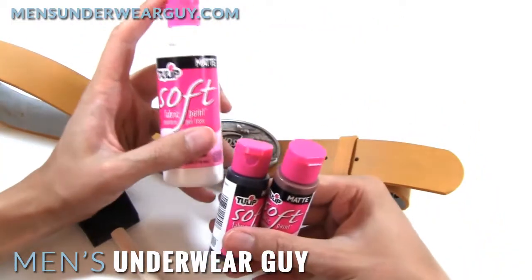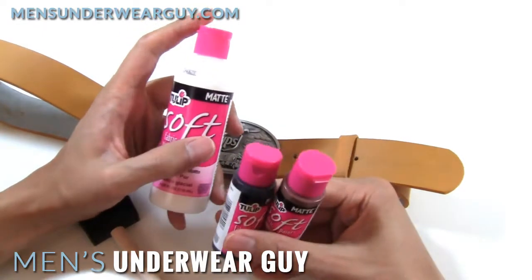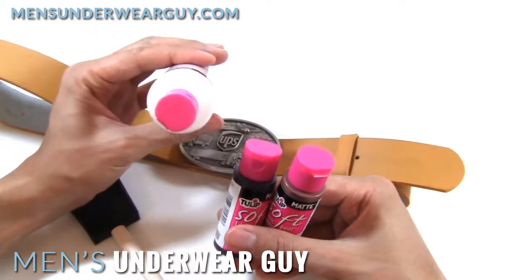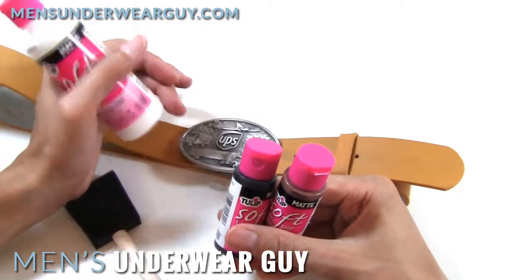I get these all from either Joann Fabric stores or Michael's Arts and Crafts stores. They have a ton of these around in the t-shirt and fabric printing areas. I recommend you check them out if you're ever doing something fun that you want to do any painting with on accessories or costume elements.